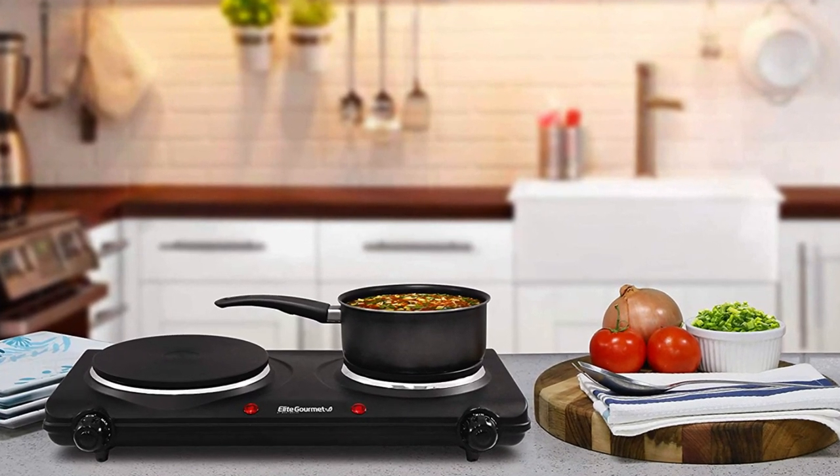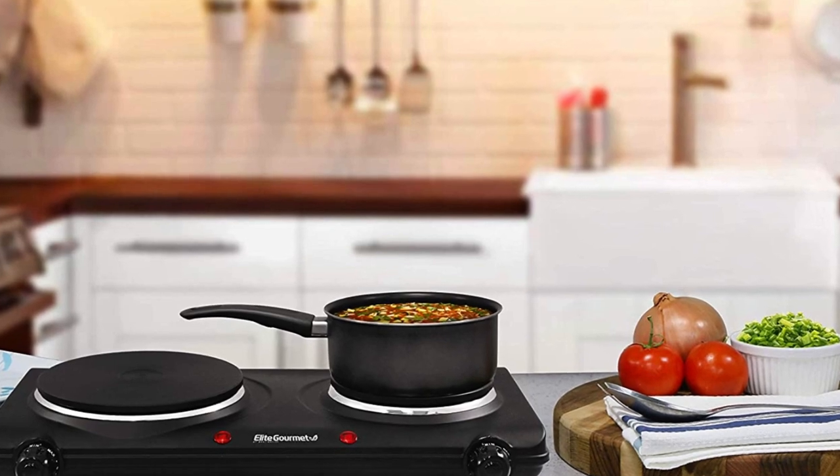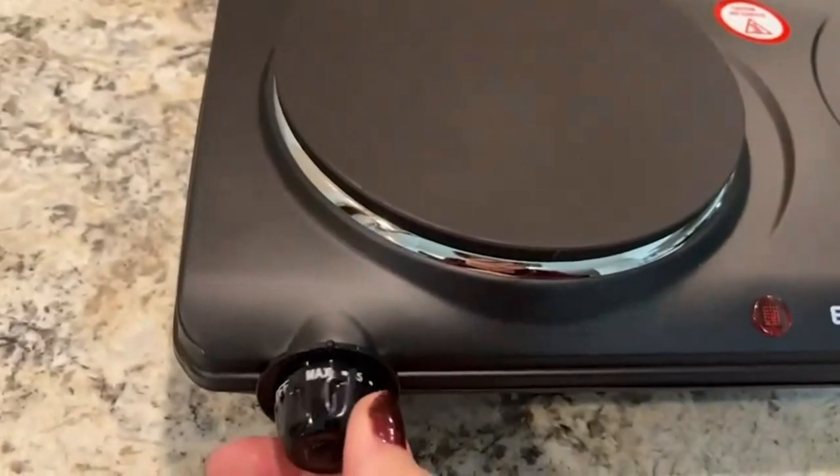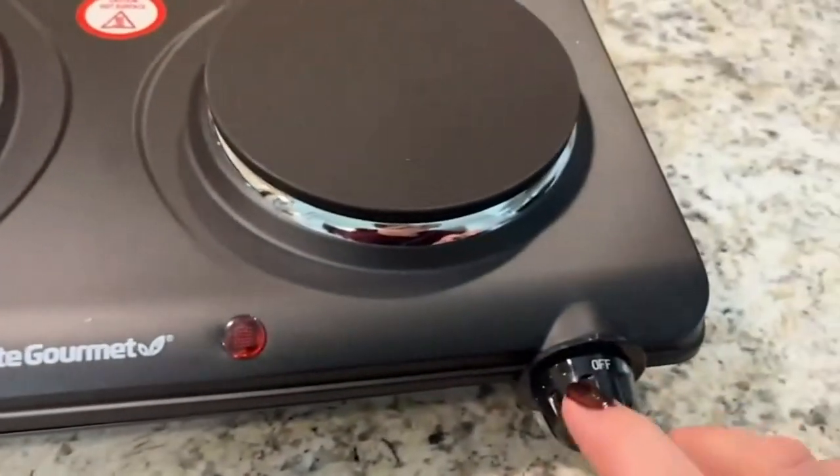Product specifications: Color — Black. Material — Aluminum. Brand — Elite Gourmet. Heating elements — 2. Product dimensions: Depth 11.5 inches, width 18.5 inches, height 3.65 inches. Wattage — 1,500 watts. Controls type — Knob.